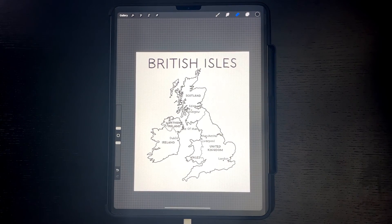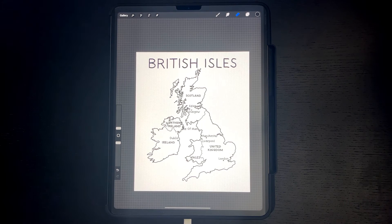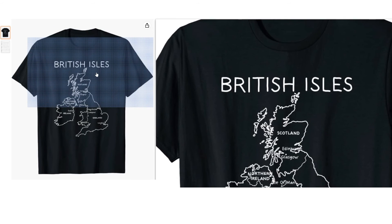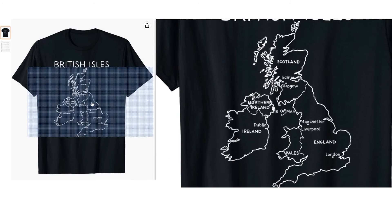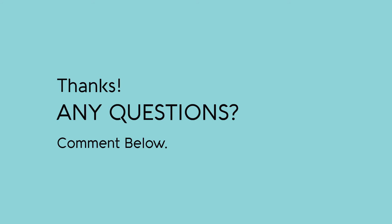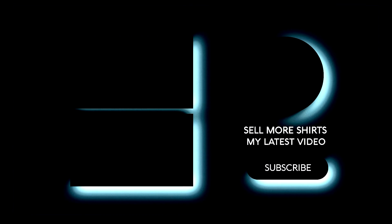This is the final map. This is the final map on a shirt.